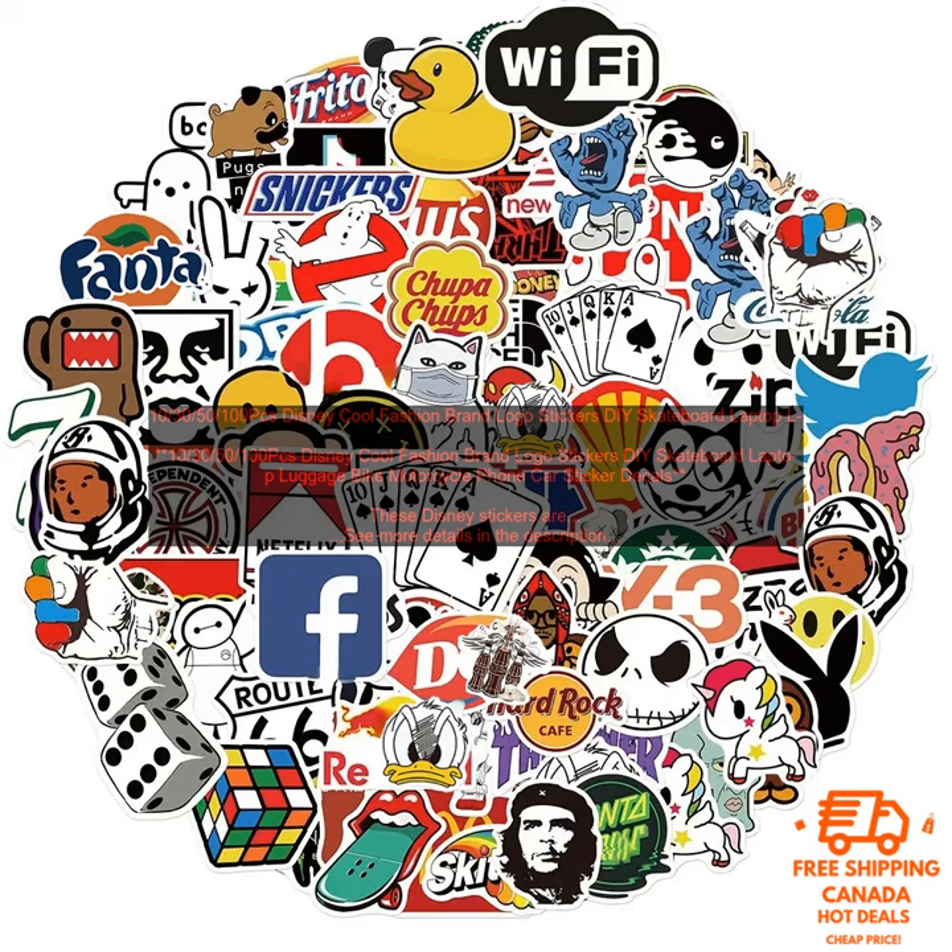Here are some FAQs about these stickers. Q: Are these stickers waterproof? A: Yes, these stickers are waterproof and weatherproof. Q: Can I use these stickers on my car? A: Yes, you can use these stickers on your car; however, keep in mind that they may not last as long on your car as they would on other surfaces.